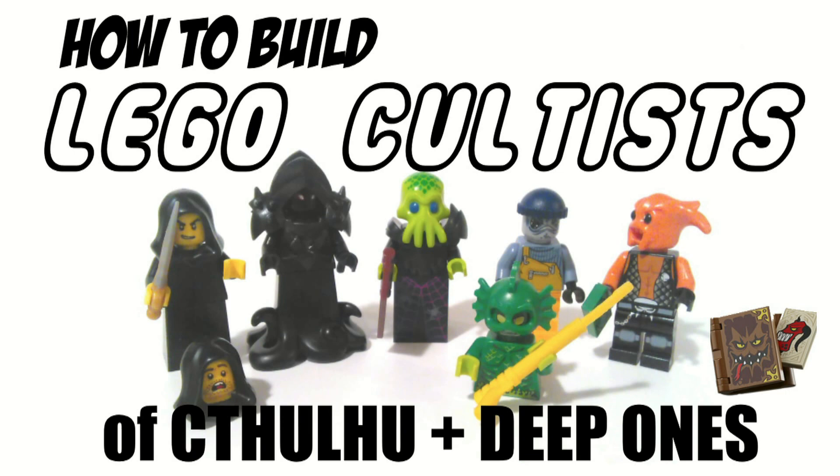On to the deep ones. I did not realize how many fishmen Lego actually makes. The first one here is the Jonas Jr. minifig from the Hidden Side set's Wrecked Shrimp Boat, which also features Captain Jonas with ghostly tentacles and an island with rocky cliffs that look like a monster head. I took the Jonas Jr. body and switched out his human head for a fish head — which is actually from a space set and called Alien Big Eyes, but it looks exactly what you would hope a deep one would look like in a Lego set.